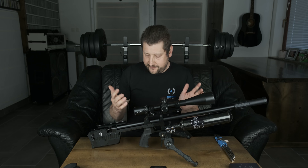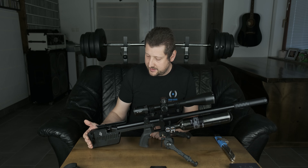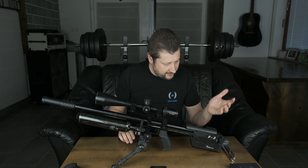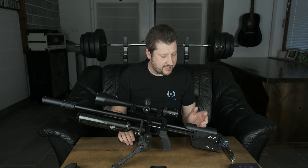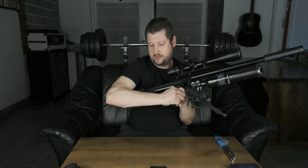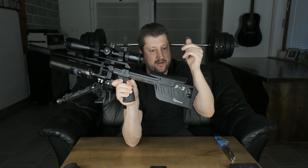The first thing you'll notice if you know version 2 is the completely new and redesigned buttstock and cheek piece. This is a very very nice upgrade. First of all, it's completely ambidextrous — you can replace the cheek piece and put it on the other side, and you don't need a new cheek piece because this one actually fits on the other side. All you need to do is remove the screw from this plate and unscrew these two screws.